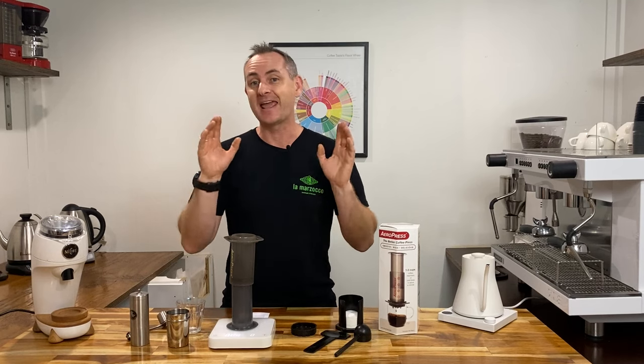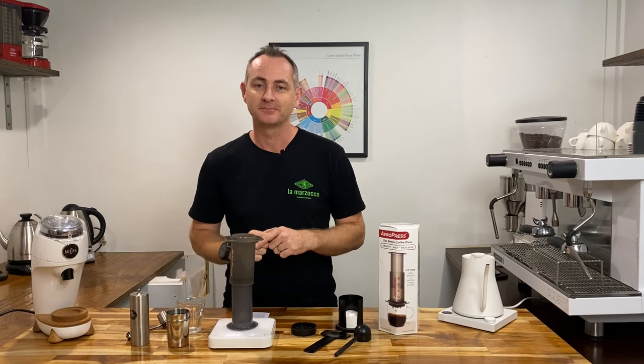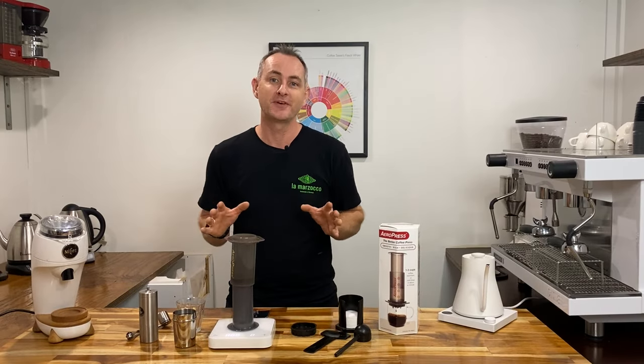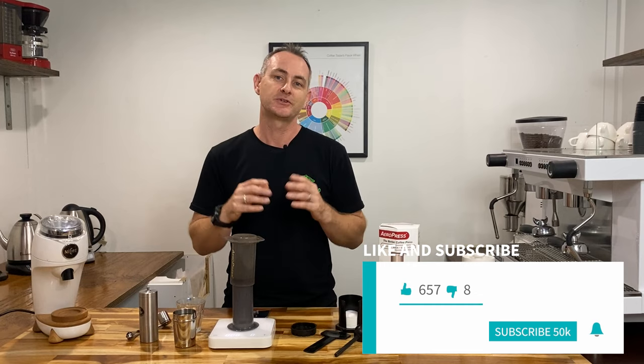G'day, today we're going to make an AeroPress using the paper filter. We're using the Artisti recipe which we've perfected and we think it's so easy for you guys to use at home.